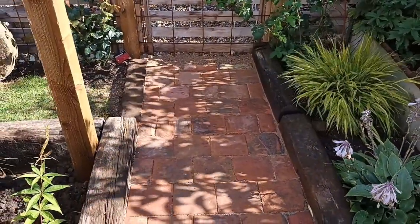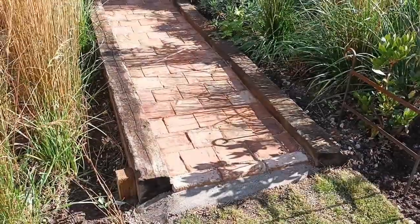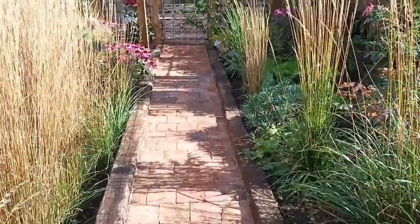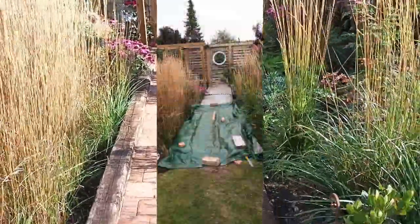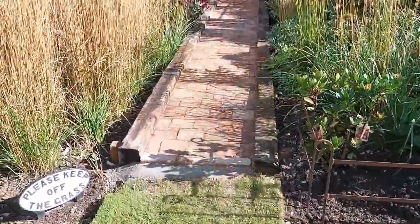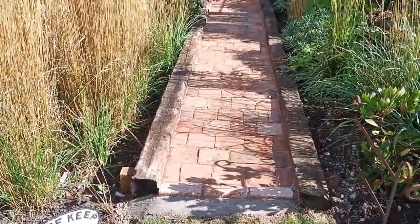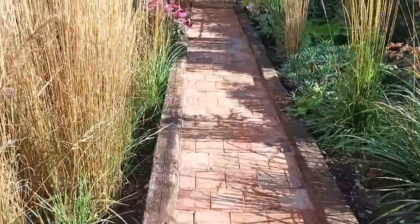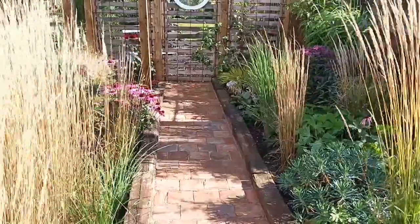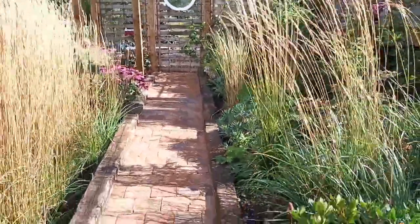Once I'd laid it, we had the biggest thunderstorm approaching I'd seen in a while and I had to cover the whole thing to make sure the rain didn't wash away what I'd just done — which had taken me five hours to lay. As it transpired, the thunderstorm didn't hit us very much, just a tail end, a bit of a shower, so I removed the cover and left it overnight.